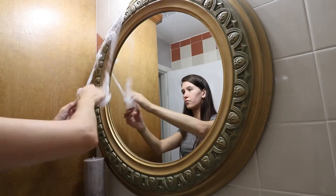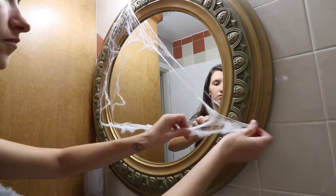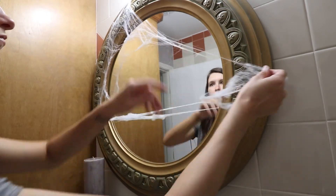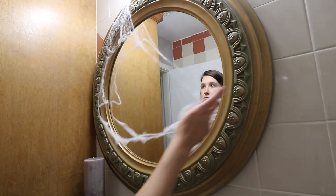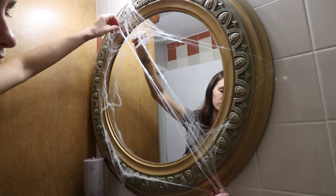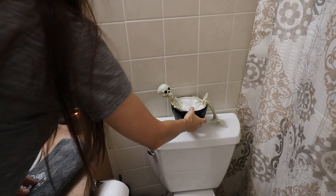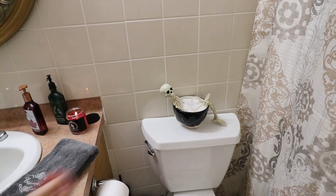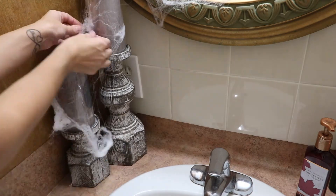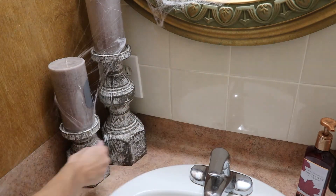I'm just adding some spider webs across the mirror — I wanted to give it more of a banded bathroom look. I threw in some spider webs in a bowl and the little skeleton makes it look like he was taking a bubble bath. I also threw some over on the candles as well. Just keeping this nice and simple.